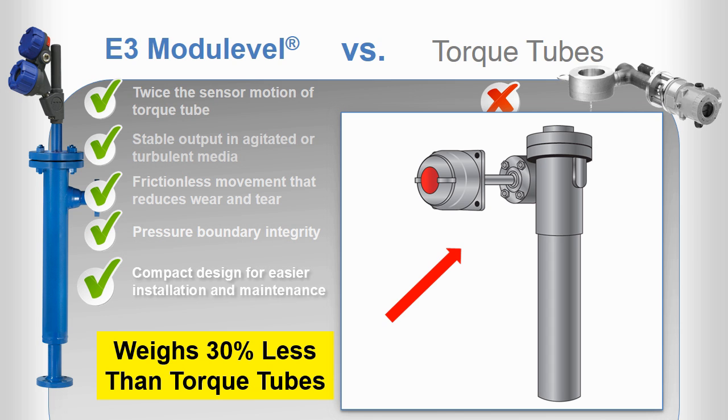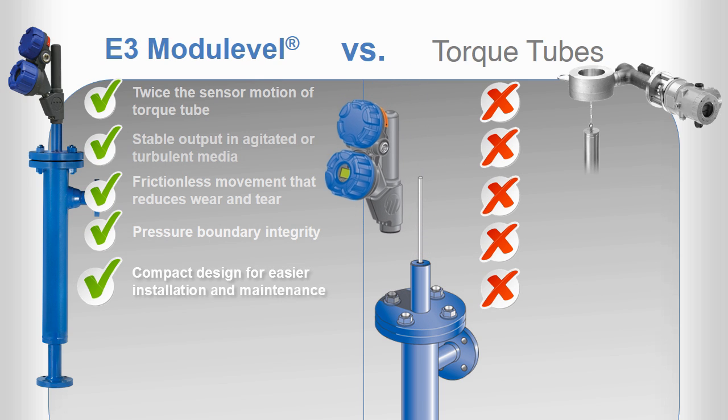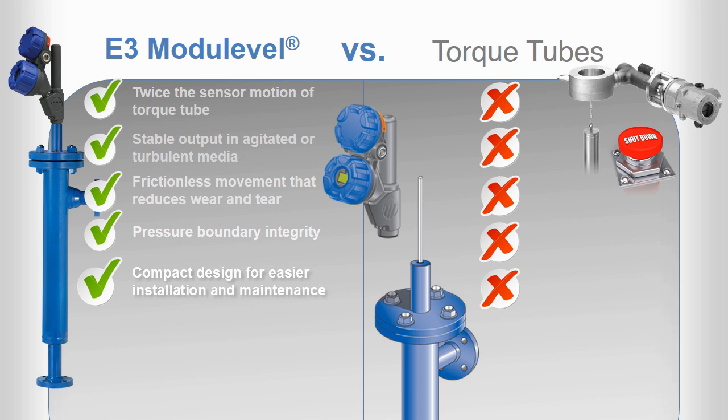The E3 also makes maintenance a breeze by allowing you to remove the transmitter head without depressurizing the process or chamber. In contrast, removing a torque tube transmitter requires you to breach the pressure boundary, forcing a shutdown of your process and incurrence of costly downtime.